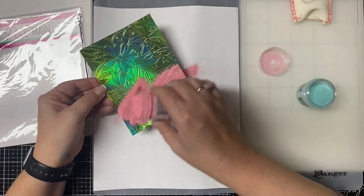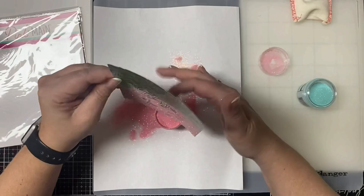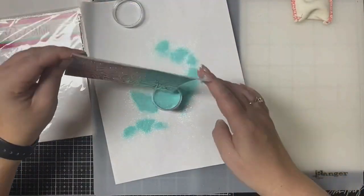Isn't this so pretty? Now I'm going to apply the pink tinsel embossing powder toward the bottom and then apply the Aqua Tinsel on the other side.